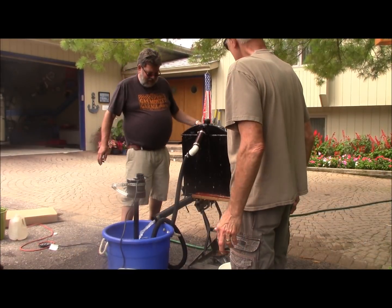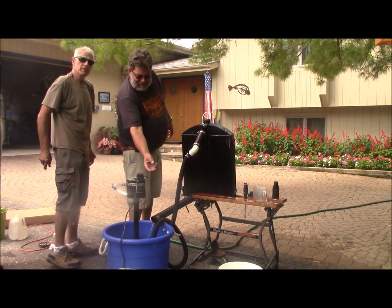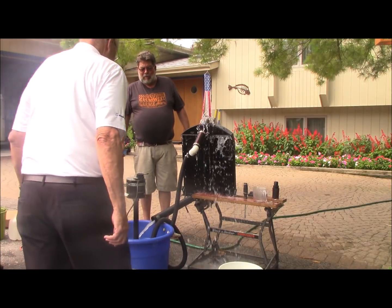We've got a leaker — actually, it's plugged. My heavens, I guess it's plugged. Well, let's run it. I know why it was running at 220 degrees.